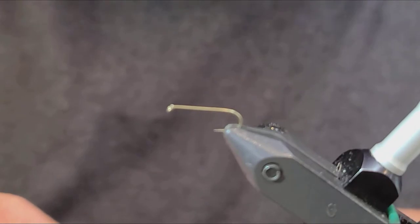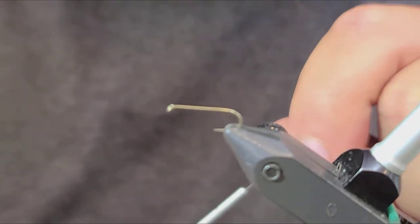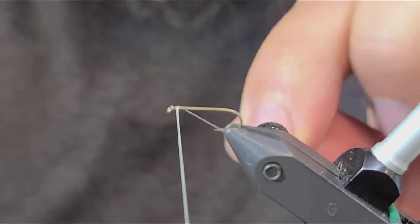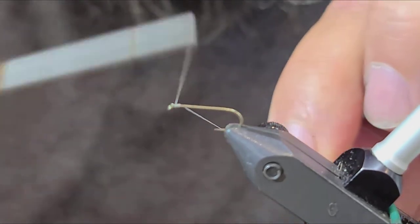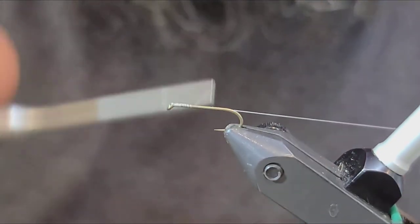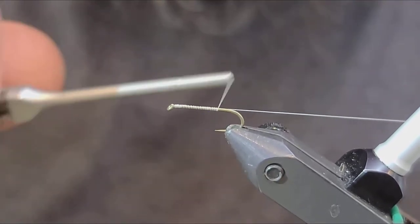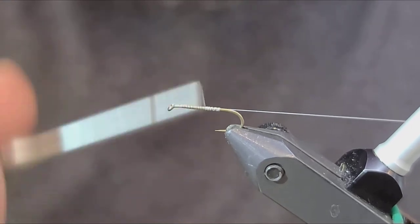We're going to start with a size 14 dry fly hook, 14-aught white thread. Start at the front of the hook here. We're going to go all the way back to about the point of the hook — that's where we're going to stop.